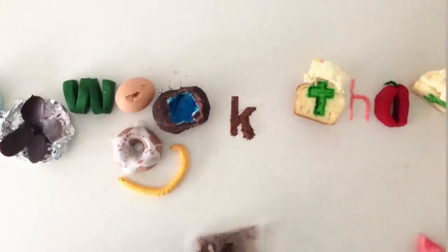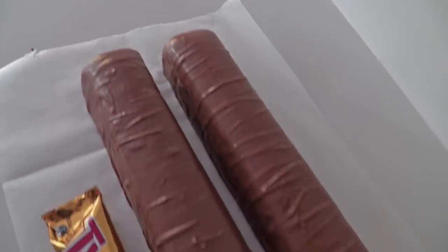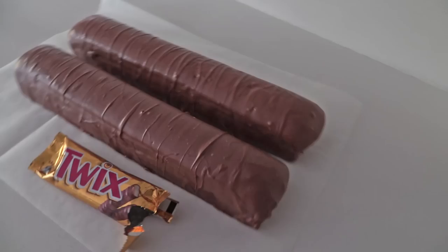Welcome to How To Cook That, I'm Anne Reardon and today we're making a giant Twix bar. At the end we'll be giving it away to an amazing young lady, so make sure you hang around to meet her as well.